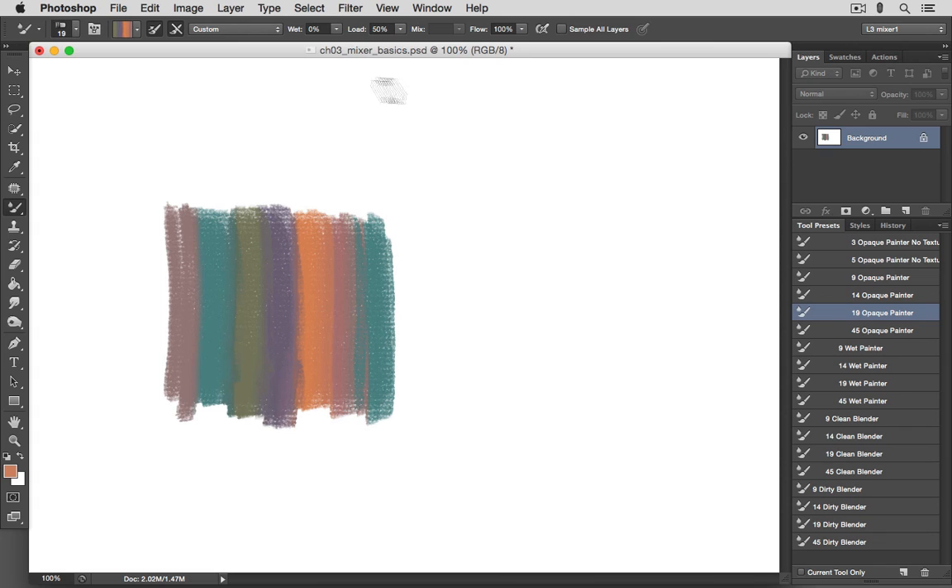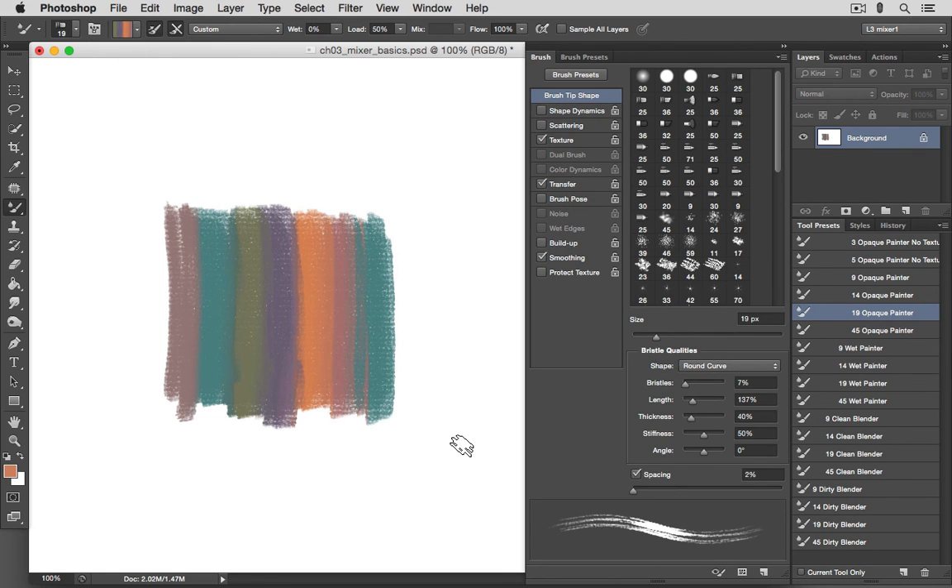That's the Mixer Brush Options Bar. You'll very rarely, if ever, see me adjust any of these settings as I work — or anything in the brush panel, for that matter. All of these settings are things I'll play around with as I'm setting up my brushes, but not as I'm actually painting.